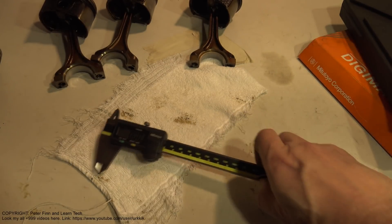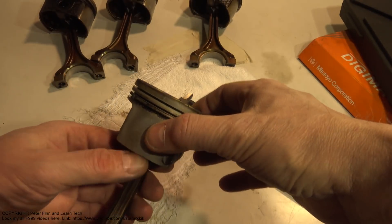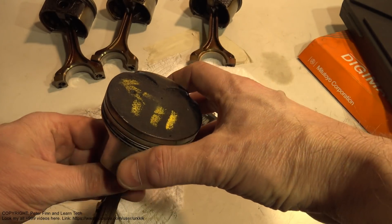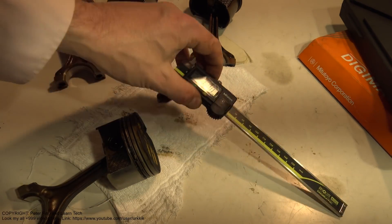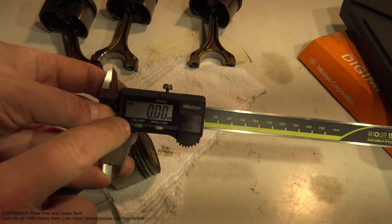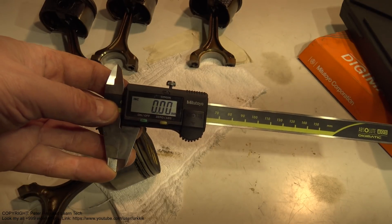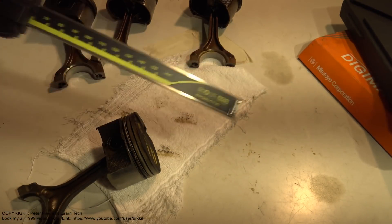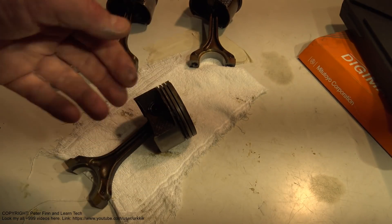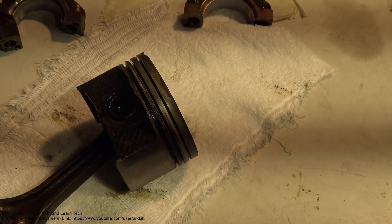Now I start the job. I first measure my damaged piston thickness. I use a measurement tool that measures to 0.01 millimeters - this precision is good enough to measure the damaged piston because there is such a large amount of material loss.